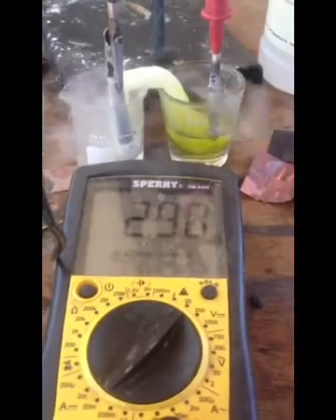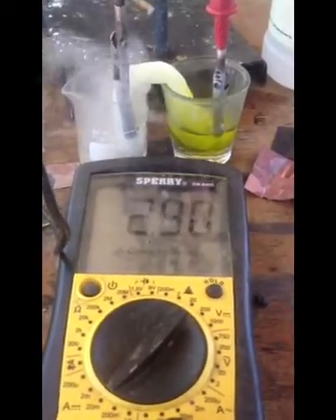There it goes — 2.93 volts, that's the highest voltage I hit.